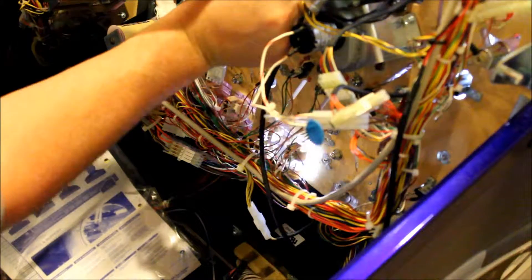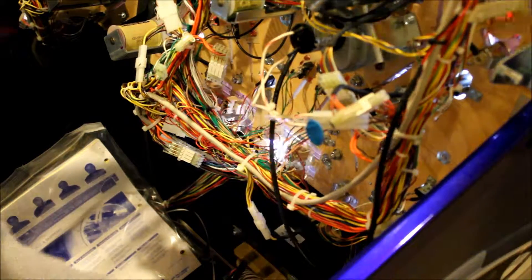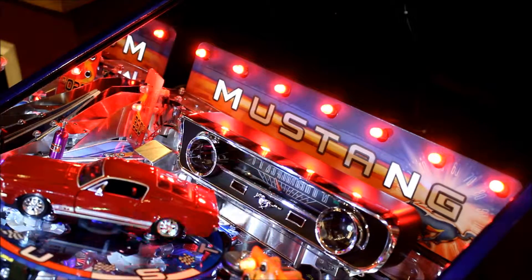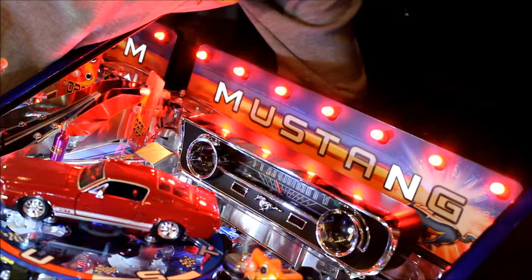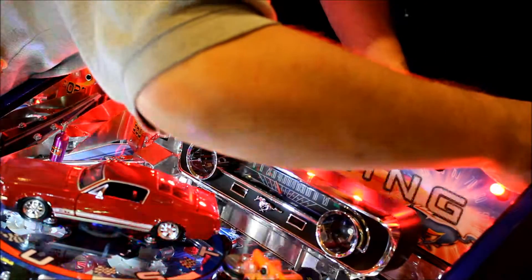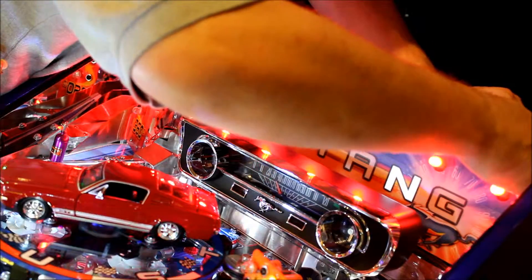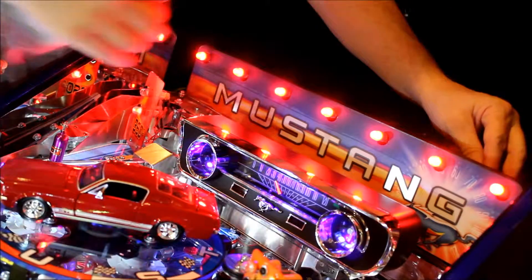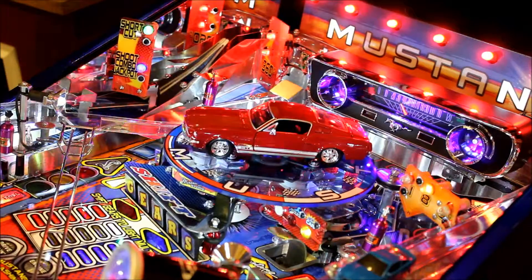Now you've got power for your speedometer. The other connector marked GI - I'm going to put the playfield back down and adjust the camera. Behind there where the red lights are, that's general illumination. Grab the little connector with a pair of wires - you'll notice you have a bare wire on top and a bare wire on the bottom. Hook that up to that. That's done - you'll notice it's lit up now.